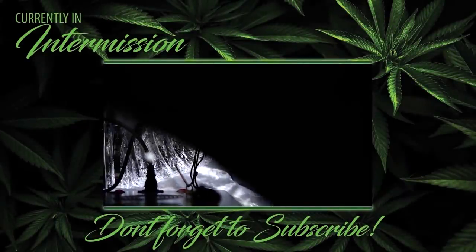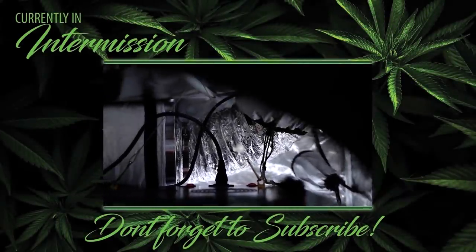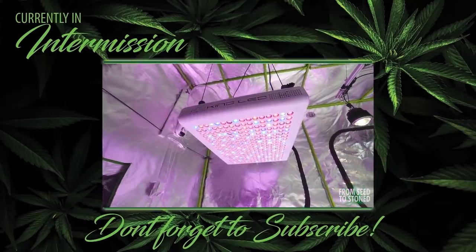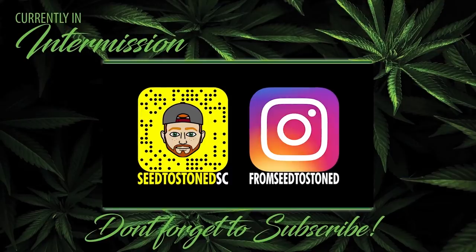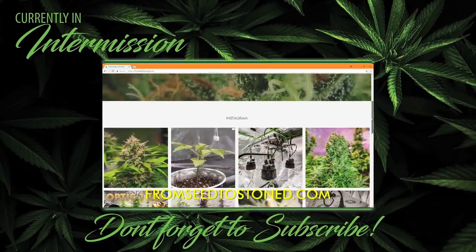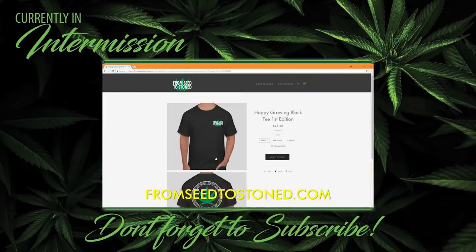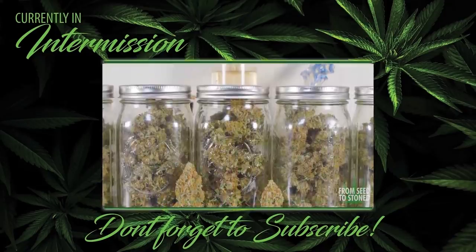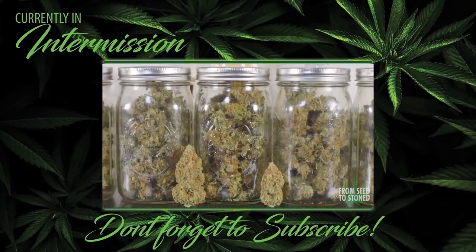Thanks for checking out my grow series. If you guys like this video, make sure to press that like button below. If you have any comments or questions feel free to let me know. Add me on Snapchat for a behind-the-scenes look and other exclusive content, visit the merch store, and if you haven't yet subscribed make sure to do so now and turn on notifications. Now let's get back to it.